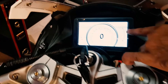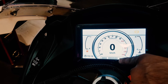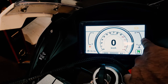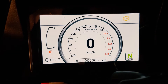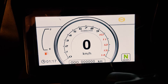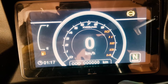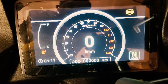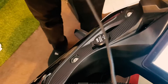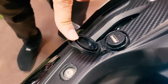This is a TFT LCD display. You will get RPM, speedometer, gear indicator, and neutral indicator. You will also have fuel level and clock. The meter has a dual mode option: in the day you will see a white display, and when the lights are on, the night mode is black — good visibility for your eyes. You will also get a USB port so you can charge your mobile device.